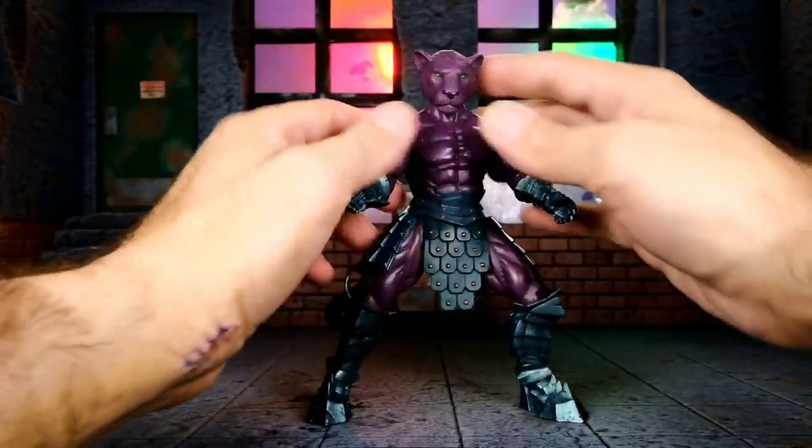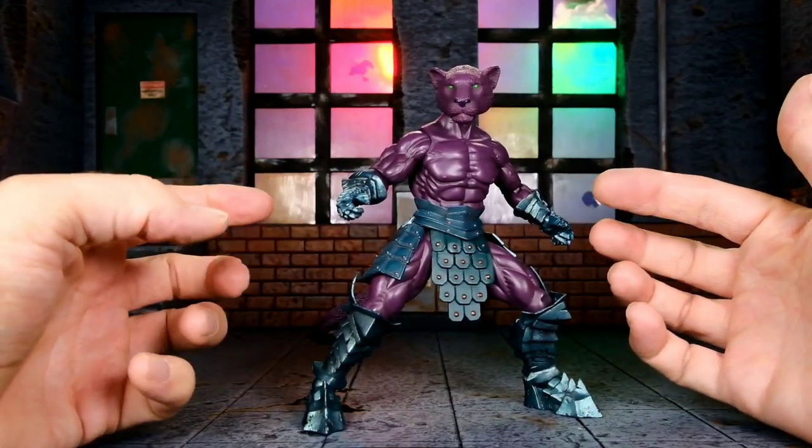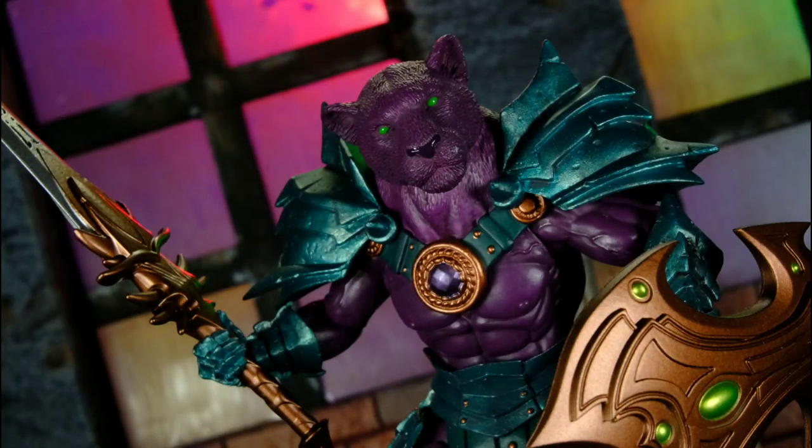The articulation is probably the weakest aspect of this figure, but it really makes up for it in the sculpt and accessories. As far as the negatives go, it's mostly just the articulation — I don't think it's horrible or necessarily bad, I just wish it was a little better. I know the focus is the sculpt and I can respect that; you just have to know going in that he's not going to be super articulated, won't get into the best poses ever, and won't match some other lines. If you're okay with that, you'll love these things.